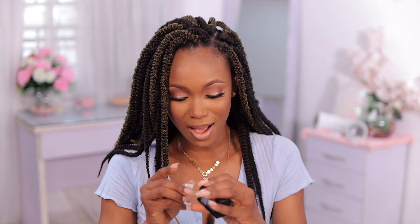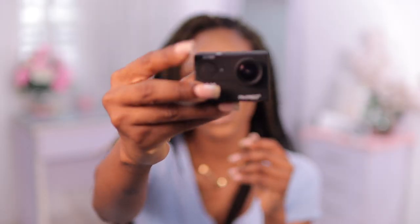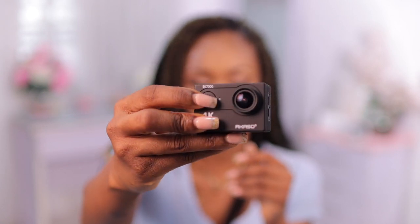I'm going to quickly set this camera up and turn it on. I'm really interested in testing out the audio quality as well as the visual quality. Looking at it on the screen right now, guys, the quality looks terrible — I can't even lie. I went ahead and set it to 4K. Hopefully it's not as bad as it looks on this LCD display.